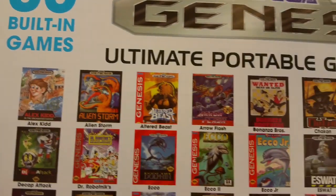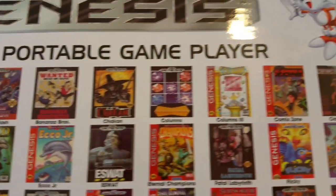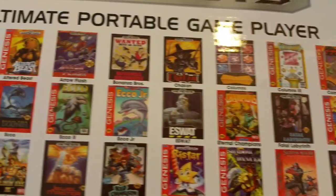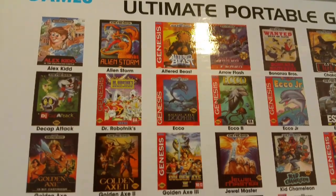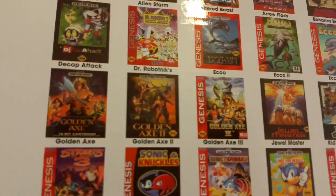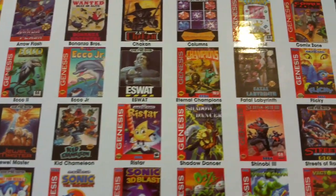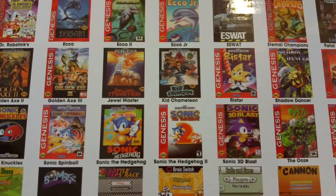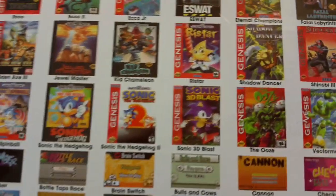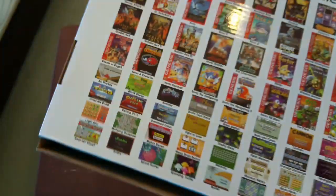You can see the list — Alex Kidd, Alien Storm, Altered Beast, Arrow Flash, Bonanza Brothers. The list goes on and on: Comix Zone, E-SWAT. It's got a bunch of the Ecco games, though I never really got into those. It does have the Golden Axe series 1, 2, and 3, Kid Chameleon, Shadow Dancer, Shinobi 3 — that's a good one — Streets of Rage 1, 2, and 3, Sonic and Knuckles, Sonic Spinball. It even has Sonic 3D Blast, which is actually not that bad — I played it the other day.